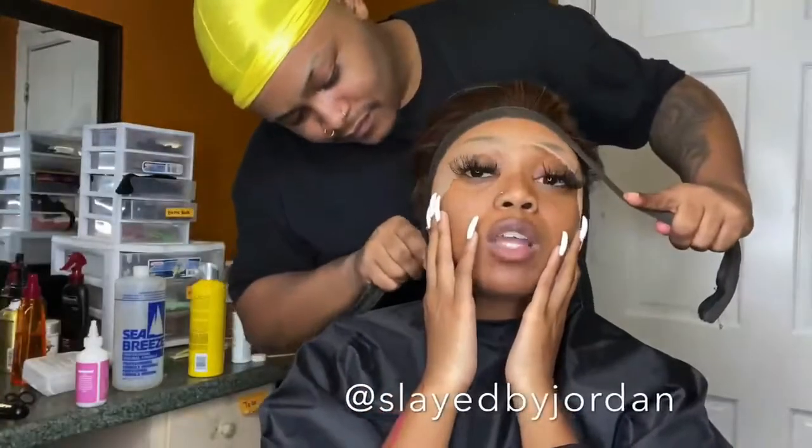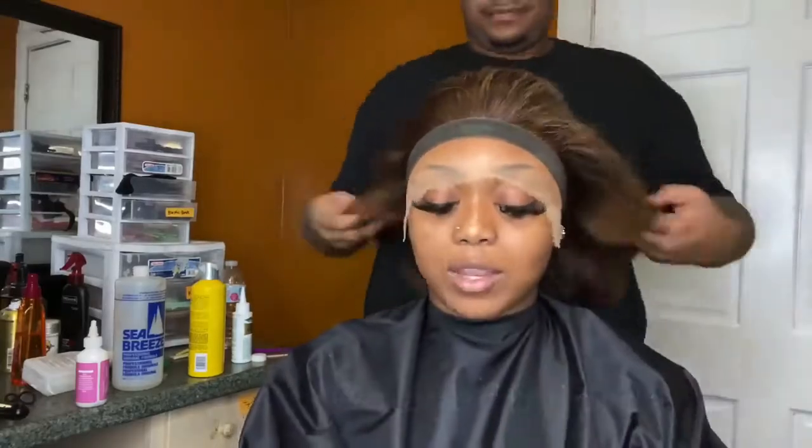Now I'm going to tie it down and she's going to go sit under a dryer on medium heat for about 10 minutes. Then we'll come back, take this band off, and cut the excess lace off with our eyebrow razor.